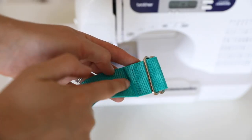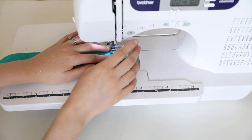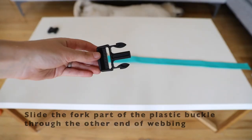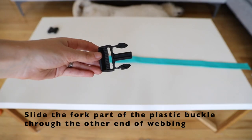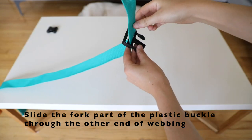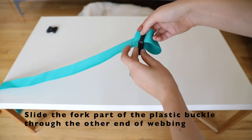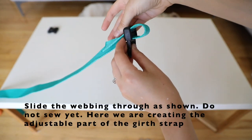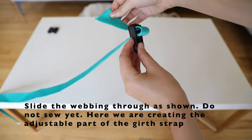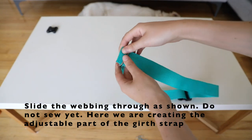Sew down the tri-glide, going over it a couple of times to make it very secure. Next, slide the fork end of the plastic buckle onto the other side of the webbing. We aren't going to be sewing it down just yet. Follow these steps to get the other end of the webbing through the tri-glide to create the adjustable part of the girth strap.